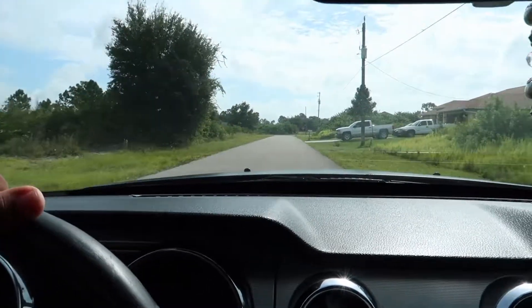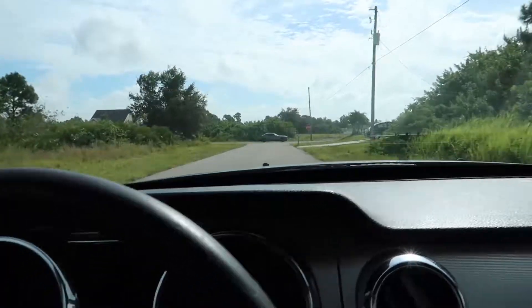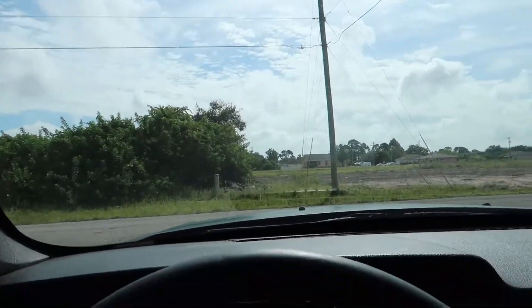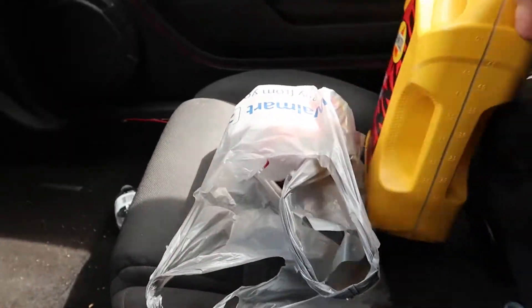Gonna stop for that, maybe get some breakfast. Nice Challenger. Just got out of Walmart and probably going to clean the car too.